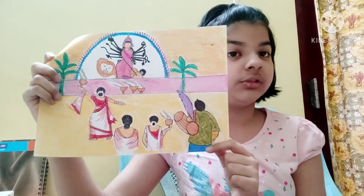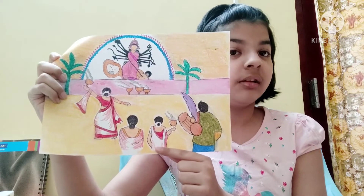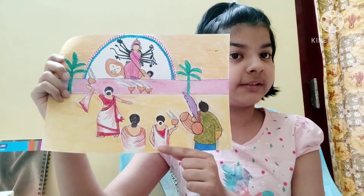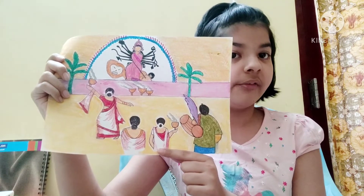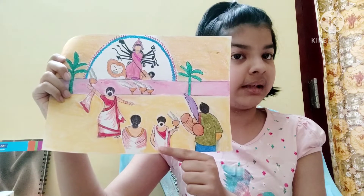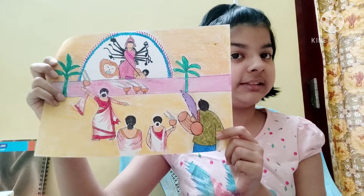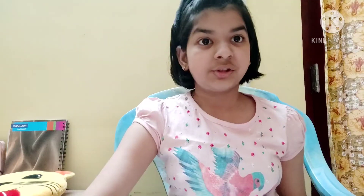But remember to color the sari of these three ladies in red and white, because during this festive time the women, especially in Bengal, wear a red and white sari. Then you can color the rest of the drawing in any color that you want.